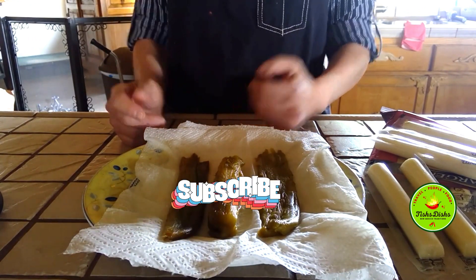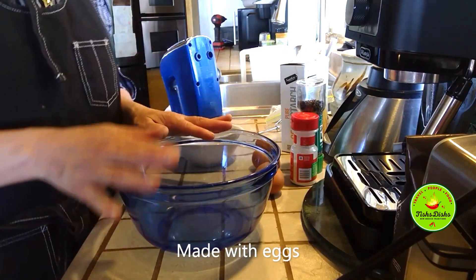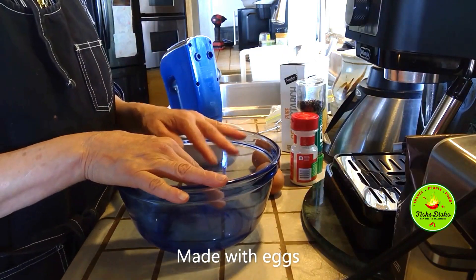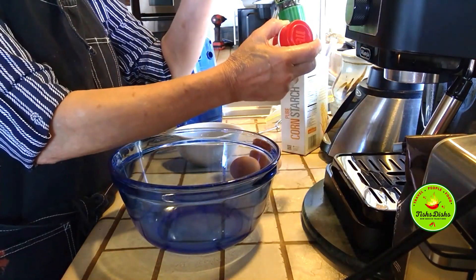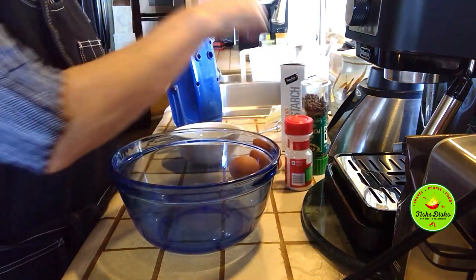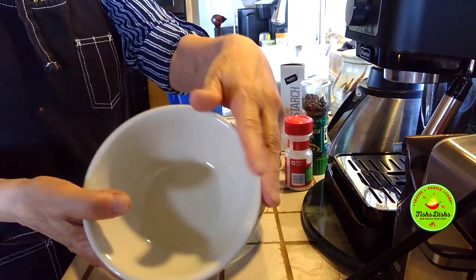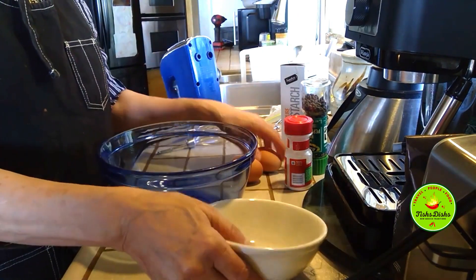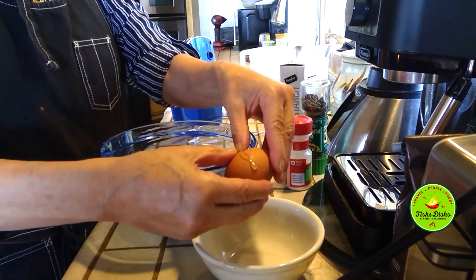Okay guys, let's do the batter for chili rellenos. I have two eggs, some garlic salt, and a little bit of starch — I'll show you what I do with the starch. What I'm going to do is I only want the whites in here and I'm going to put the yolks in a separate bowl. I'm going to break these open.